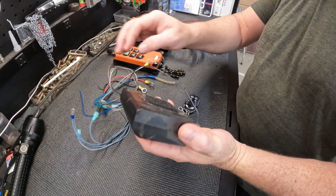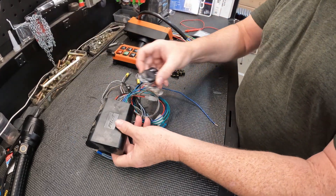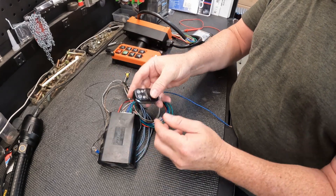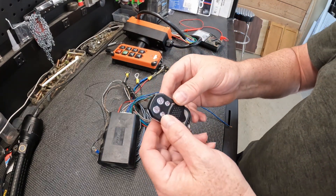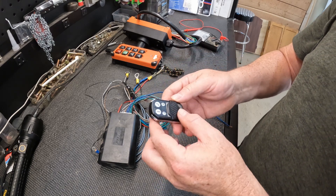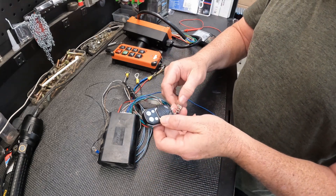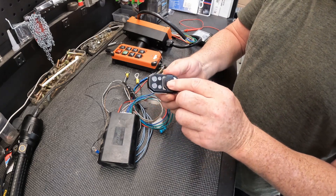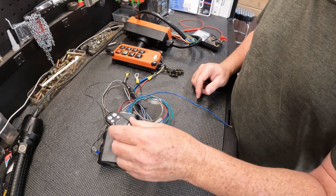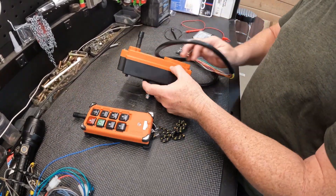I originally bought this pilot remote for my dump trailer. It works great except for the fact that you can only use one function at a time, which really limits you. In my case I have dumpsters — you can't pull a dumpster up and move the frame up and down, tilt it up and down at the same time. So I bought this remote crane control.